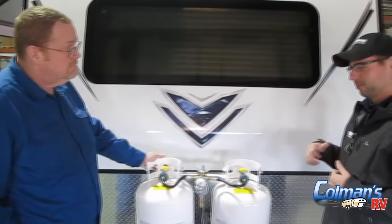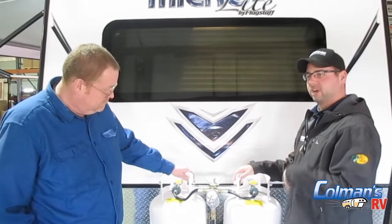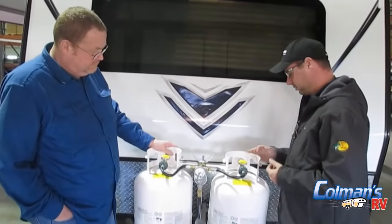If you know you're getting low on one tank and your other one is full — say you're running your furnace at night in the fall and you don't want to run out of propane in the middle of the night — you can leave both tanks on and put the arrow right down in the middle to pull off of both tanks. However, you always have to remember: if you ever do that and run out of propane, you're out for good and you'll have to refill both bottles. That's why I always recommend running off one tank or the other.